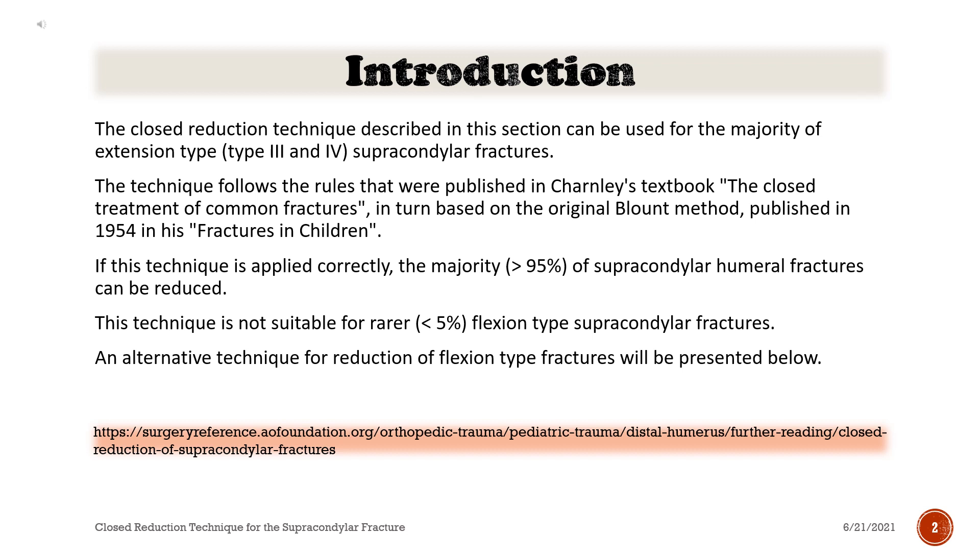The technique follows the rules published in Charnley's textbook, 'The Closed Treatment of Common Fractures,' based on the original Blount method published in 1954 in his 'Fractures in Children.' If this technique is applied correctly, more than 95% of supracondylar humeral fractures can be reduced. This technique is not suitable for the rarer, less than 5%, flexion type supracondylar fractures. An alternative technique for the reduction of flexion type fractures will be presented below.